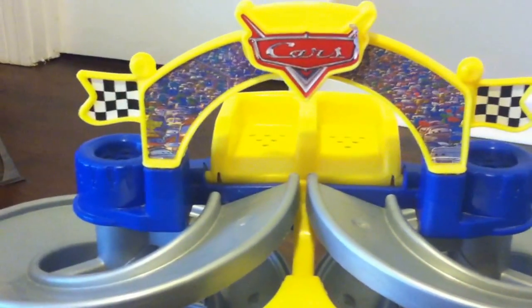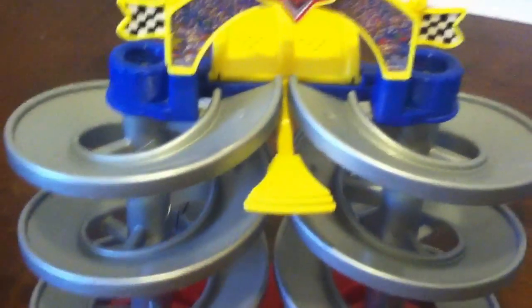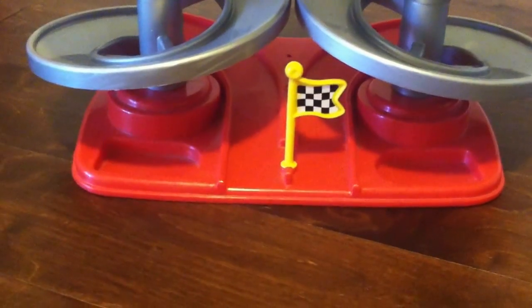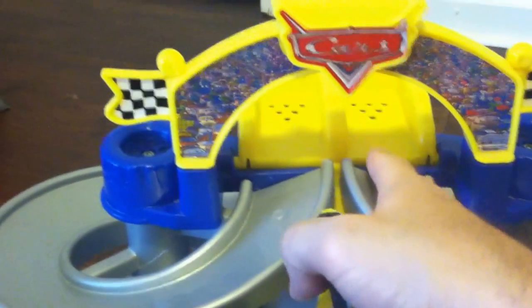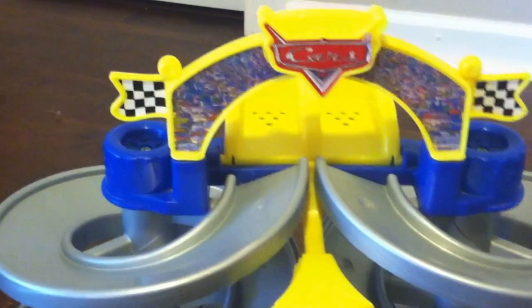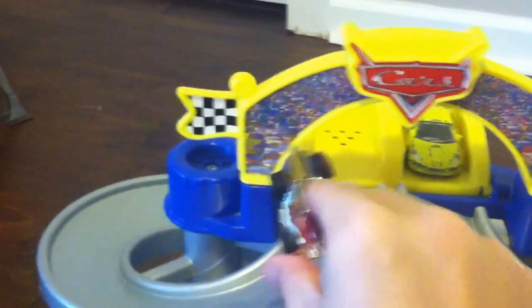It's a fairly simple, straightforward design, which is good — very easy to put together. It consists of two hard plastic spiral tracks of equal length, and they both end in a sort of little chute. They each have a respective little cubby hole where the cars can start their race.